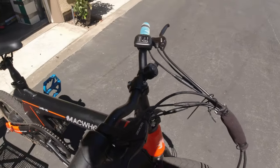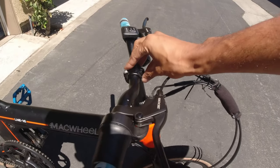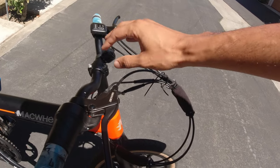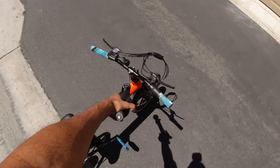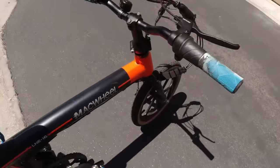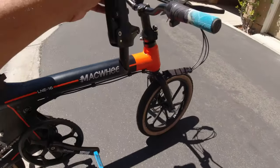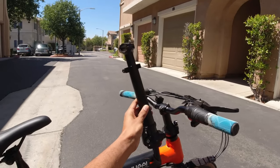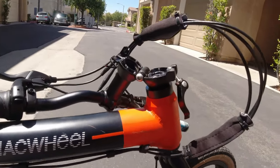The cool thing about my new stem is you can use any BMX stem or mountain bike stem — whatever stem you want. George wants me to switch out this short folding stem for the long one. It's super simple — it's technically the same thing, just a taller version. Check it out: plug and play, boom!